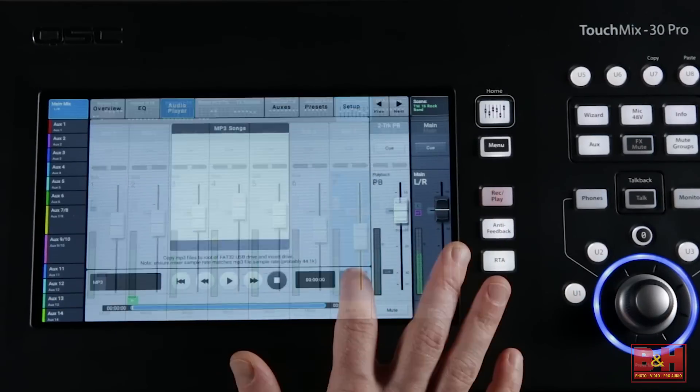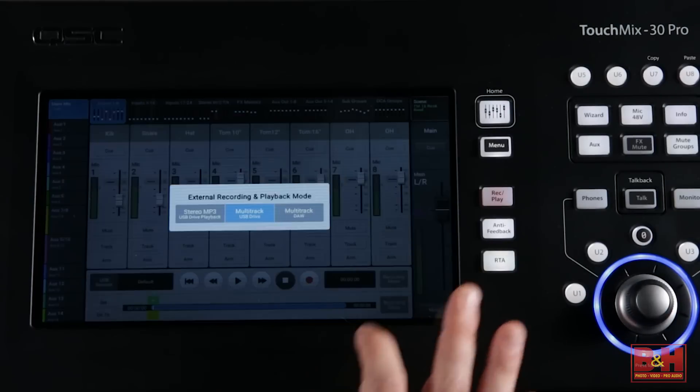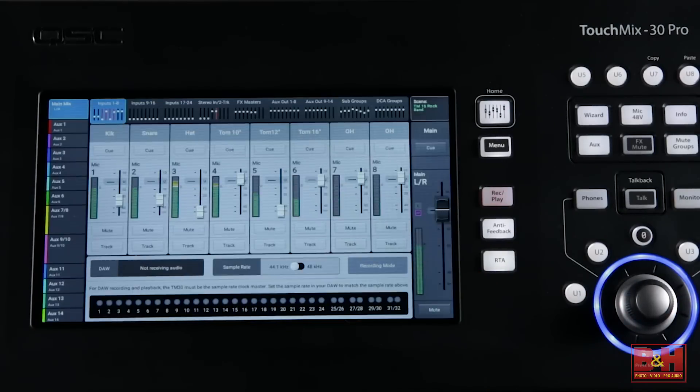It also offers eight subgroups, 32-channel direct-to-external-drive capture and playback, and 32-channel DAW interfacing with Mac computers.